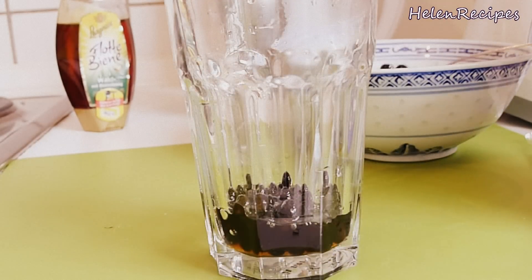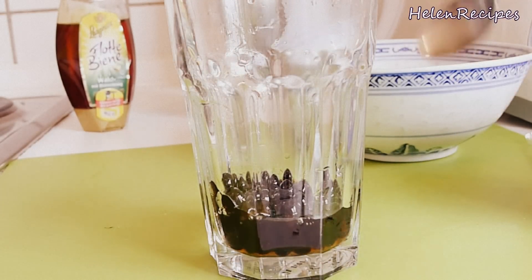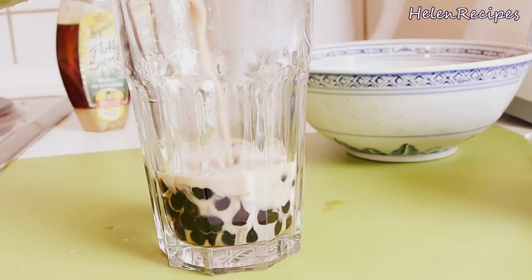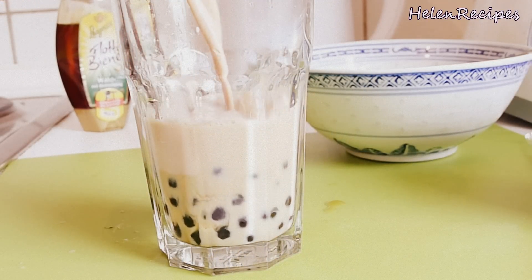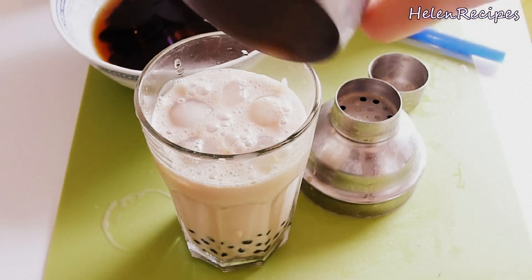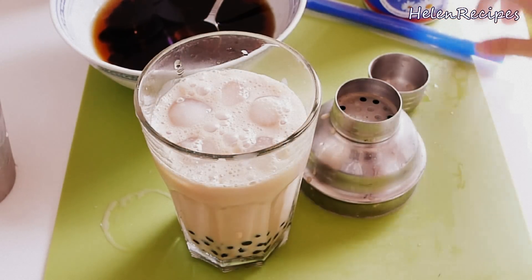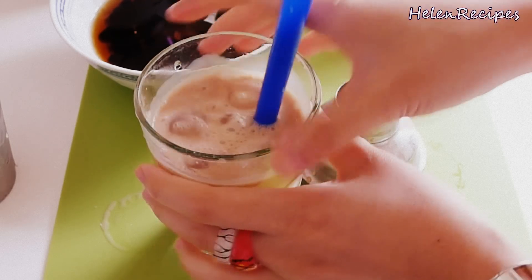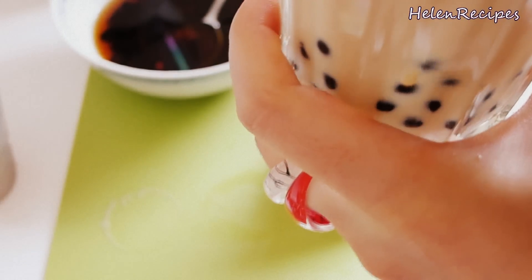Now add the tapioca pearls into your glass. It's homemade, so you can add in as much as you want. Then pour the shaken honey milk tea over the tapioca pearls and drink it through a straw. Mmm, it is so good and refreshing!